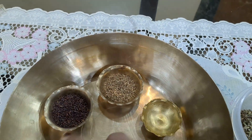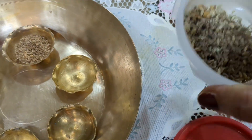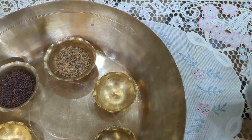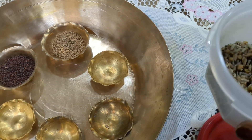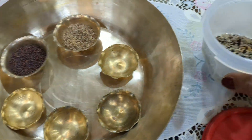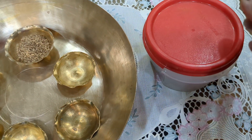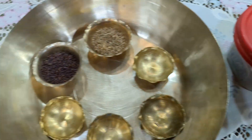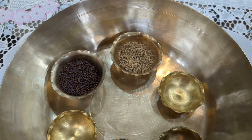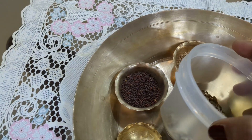Then any one of these two optional spices — we keep it separate. All the others we mix together in equal proportion. Look at this — this is the Panchforan that we have. You keep it in a Tupperware or an airtight container. The optional spice you keep separately and add while cooking.